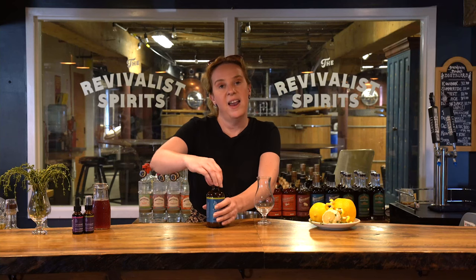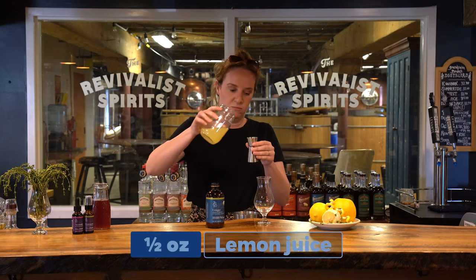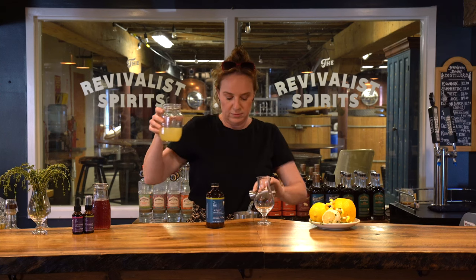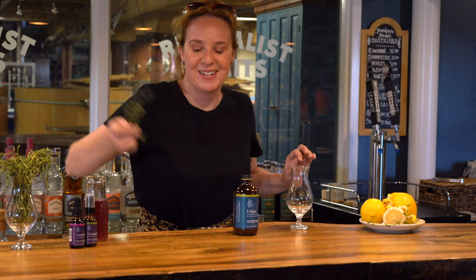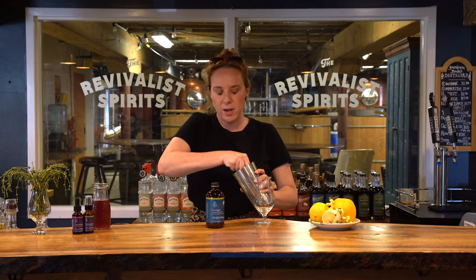And to that, I'm going to add half an ounce of lemon juice, and a couple of sprigs of thyme. If you don't have any in your garden, you should be able to find it at your local market. This is just really going to add that bounce of freshness that we want. I'm going to put that right in the cocktail shaker as well and give it a quick muddle.